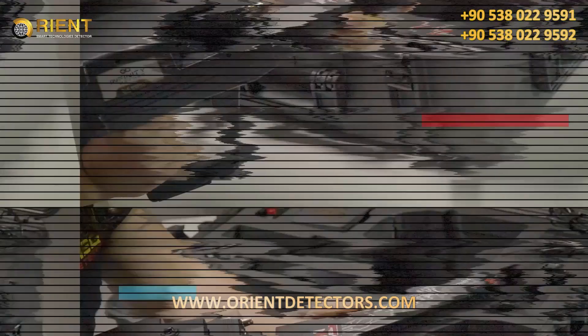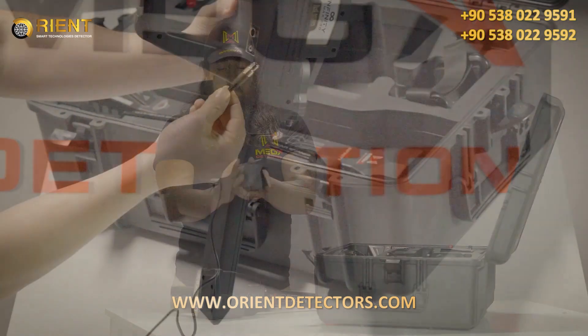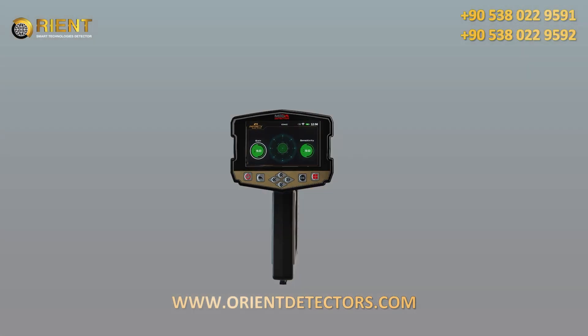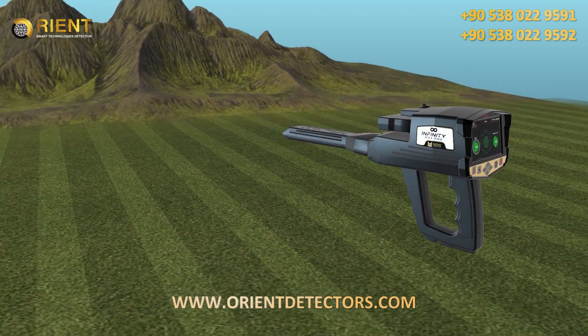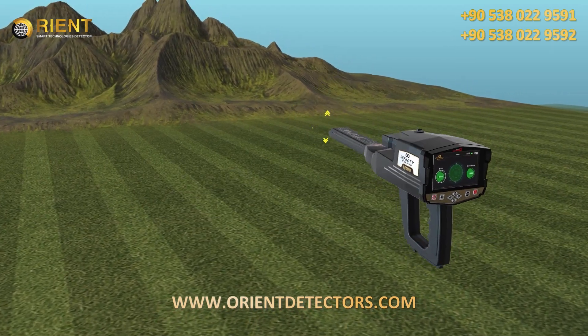How to Use: After the setup is complete, be sure to assemble the device exactly as shown in the assembly part of this manual. Then hold the device as shown in the image. During this system, press the start button to reset. Then move the device slowly up and down with the same speed while the device is slightly lowered towards the ground.